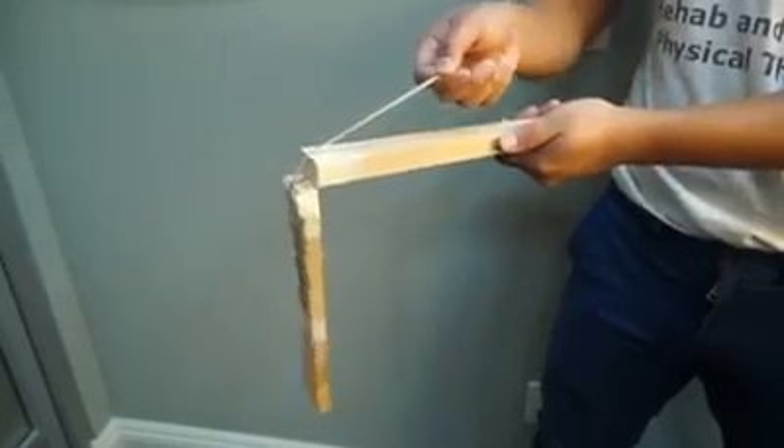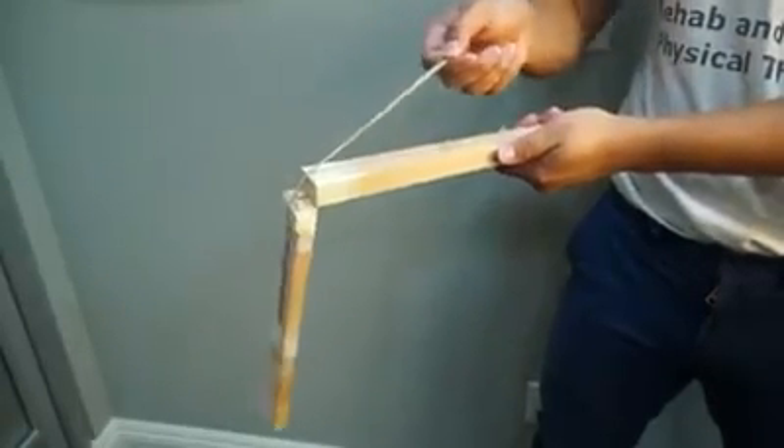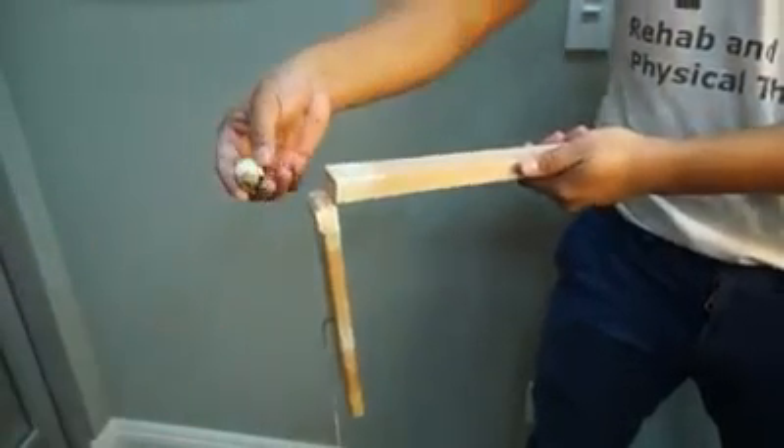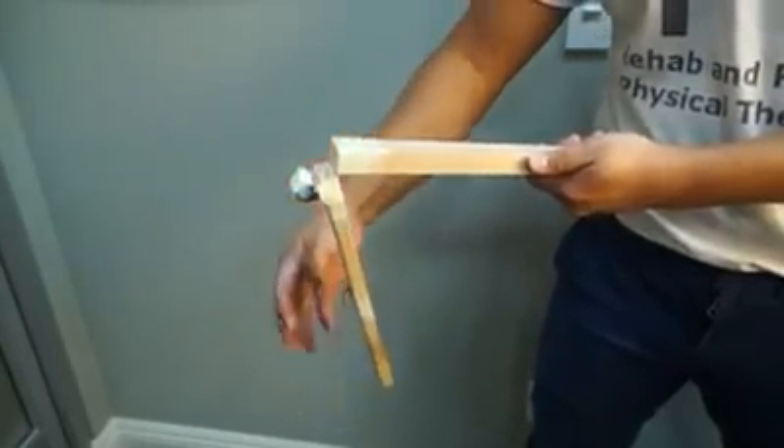Also, the rubber band is exposed to a lot of friction as it rubs against the wood. If we pulled it too much, it would most likely tear, just as your kneecap tendons would without a kneecap or with a dysfunctional one.